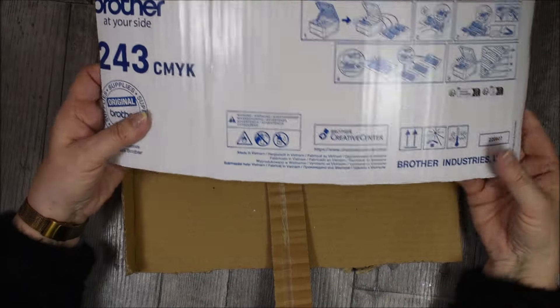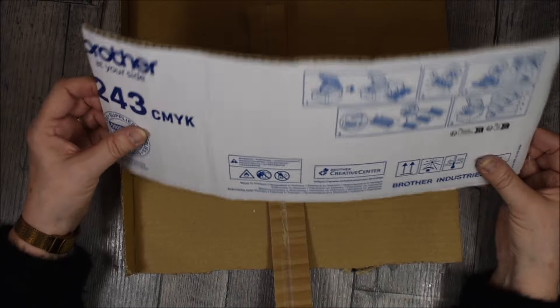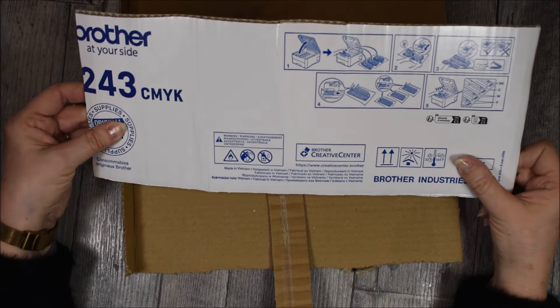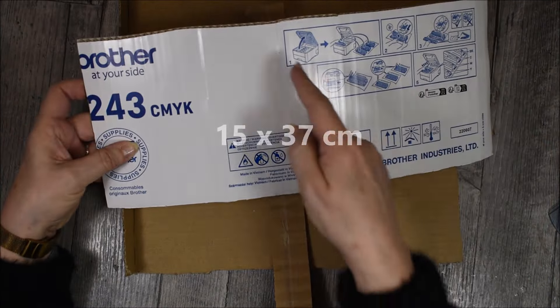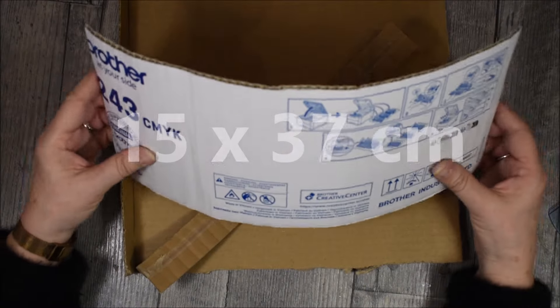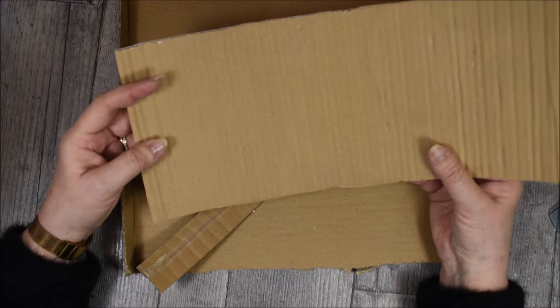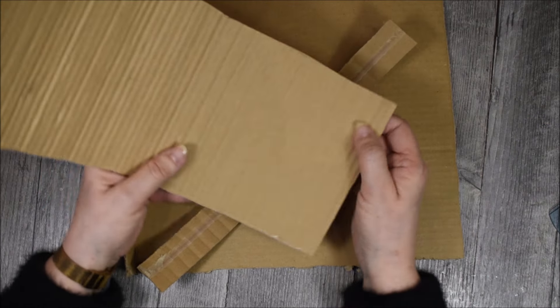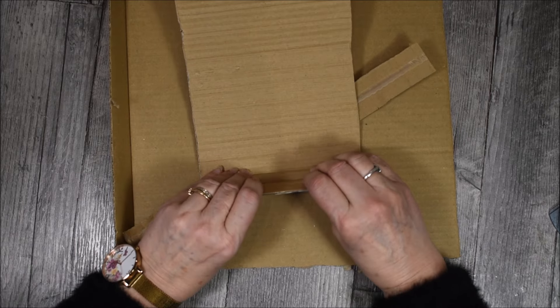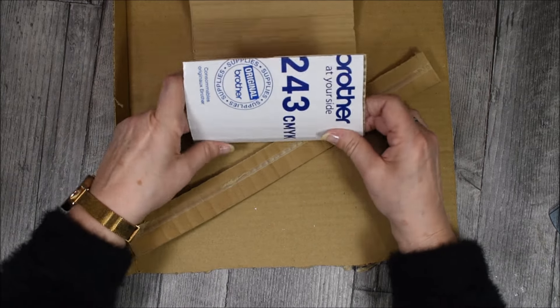Nous avons donc besoin de carton. Ici, ce rectangle fait 15 cm par 37 cm — 15 cm de hauteur, 37 cm de longueur. Il faudra le travailler de façon à avoir, vous voyez, les plis. Et on va le travailler avec chaque petit pli, de façon à avoir un arrondi.